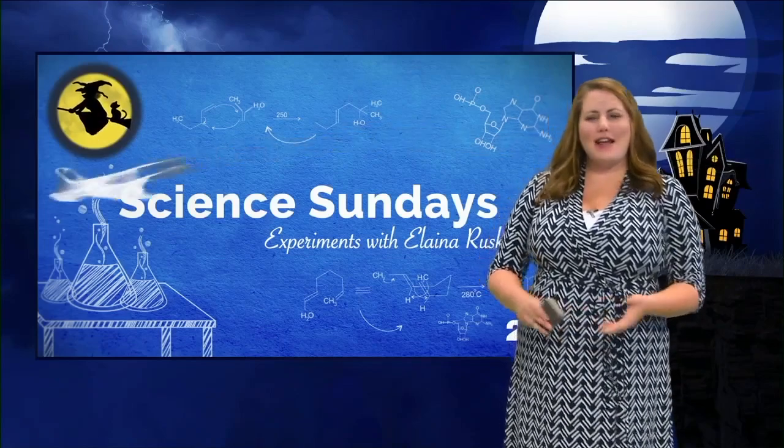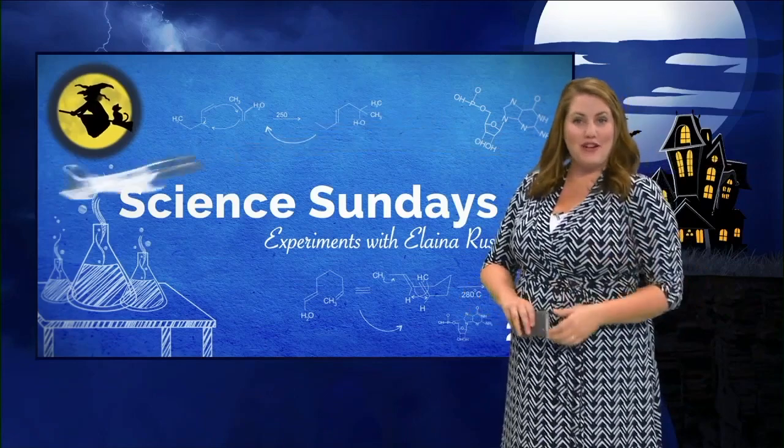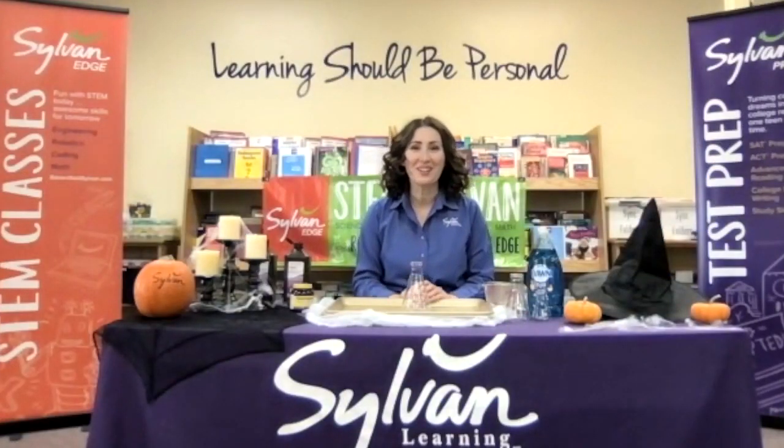Welcome back to Science Sundays! We are loving all things STEM, and our friend Delia is here for a STEM activity that is really steamy. Hello and welcome — we're here to have some science fun today with water. But of course, as always, it involves science.